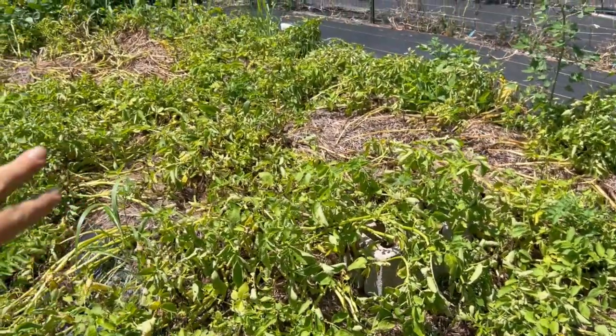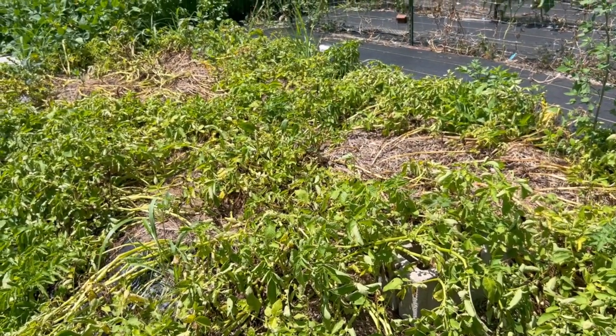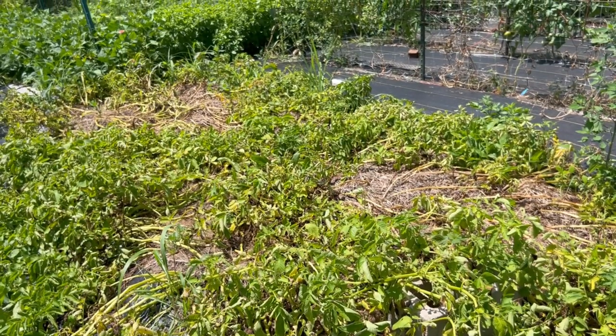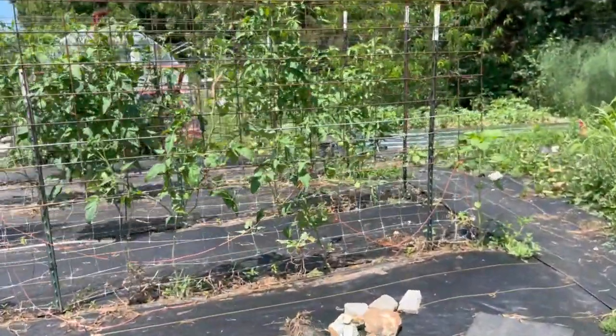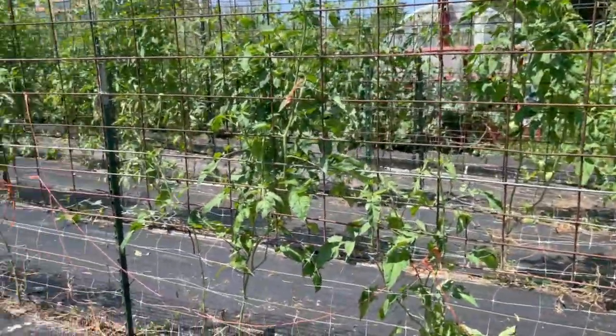This area was also onions — I need to get that covered before it turns to weeds. These are potatoes that are really close to ready: purple fingerlings and Kennebec. Our other Kennebec were already harvested from the back of the garden.